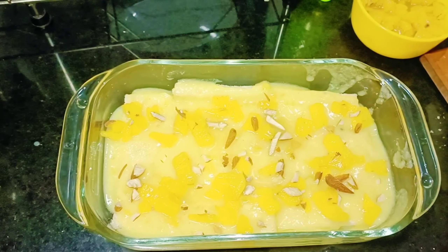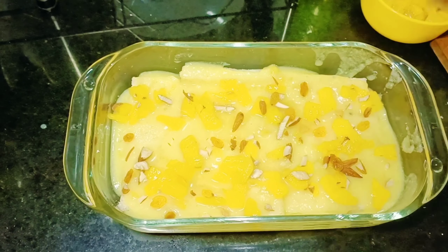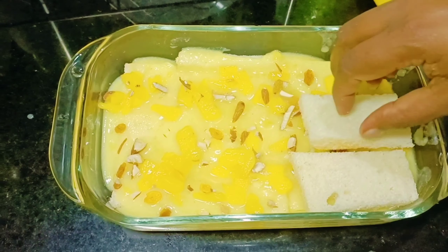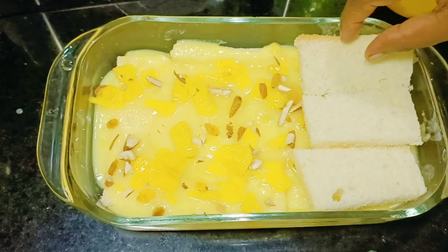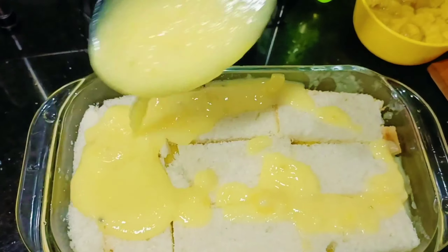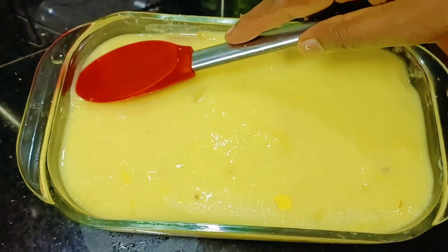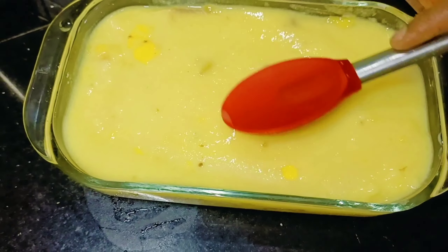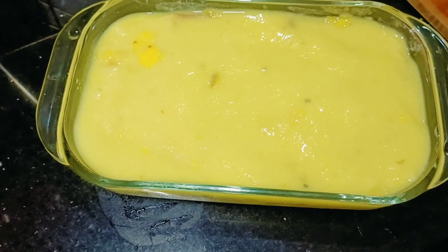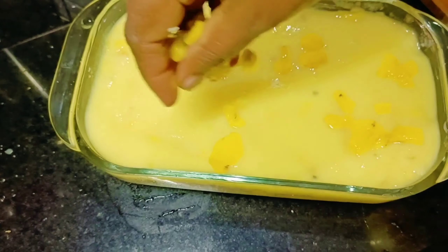I will mix it with pineapple and syrup. I will set the layer on the top and mix it up. Now the top is the whipping cream. I will test the layer on the top.